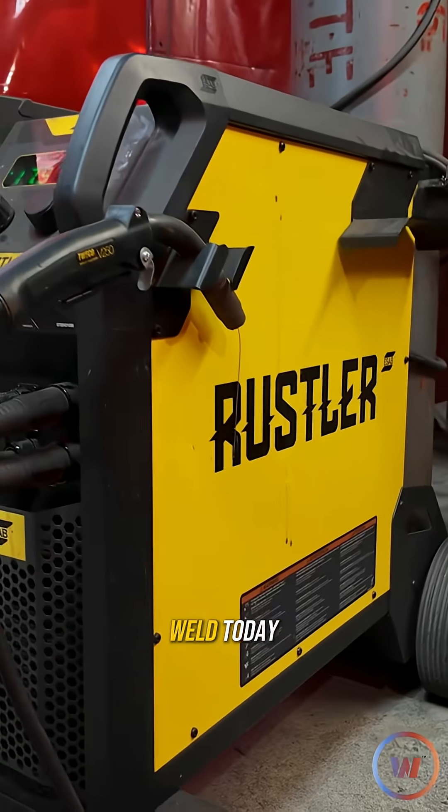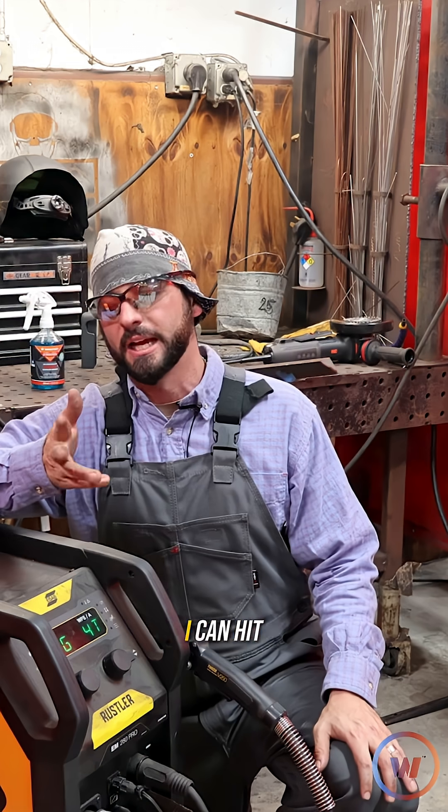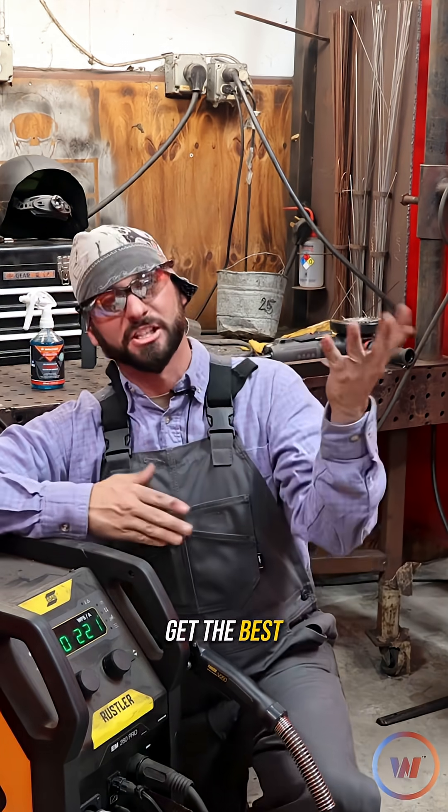We're going to be doing a longer weld today, so I'm definitely going to go to that trigger and hit that 4T. Basically I can hit that trigger, let go, and then we can keep going. My goal is not to stop while we weld so we can get the best weave that we can.